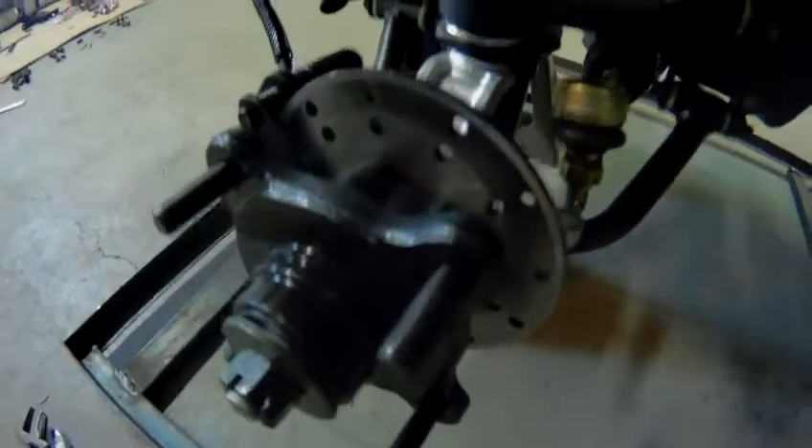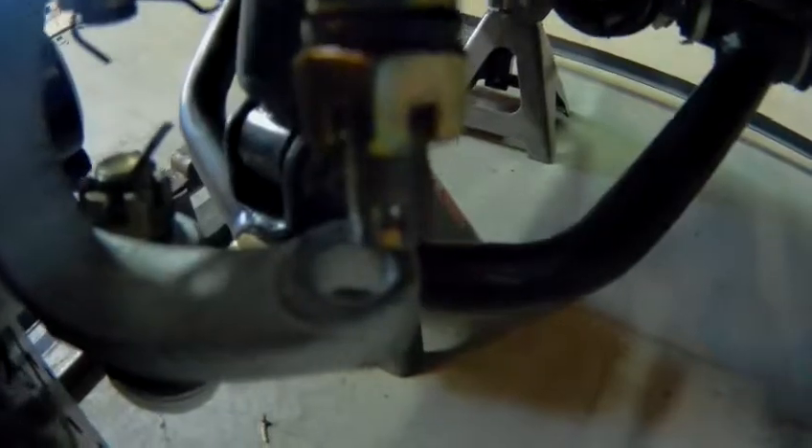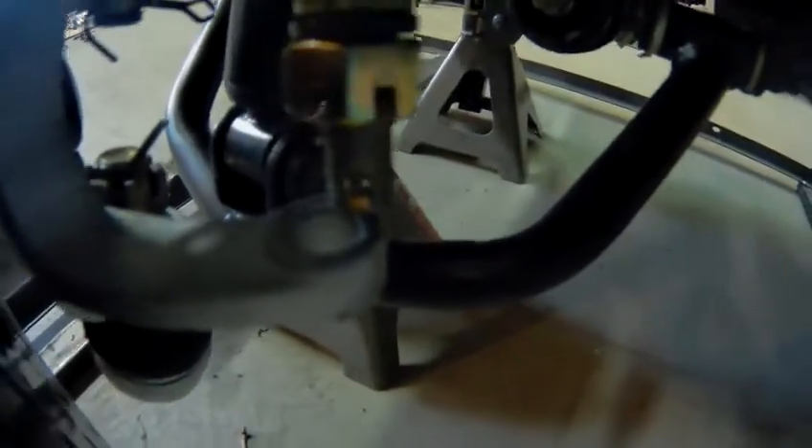If you look closely here, there is — I've heard these called castle nuts. There's a castle nut on a threaded stud and I'll have to loosen that castle nut all the way off, and then it's going to drop in through this hole on the back side of the disc brake and the entire hub assembly.